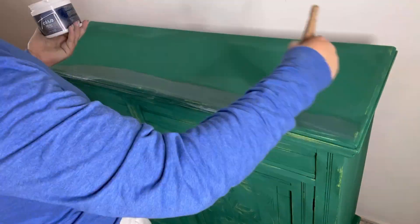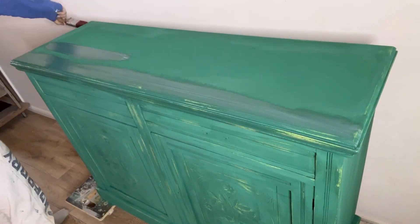Once I'm happy with how that looks I'm going to come back with my Terra Tuff again and seal it all in.